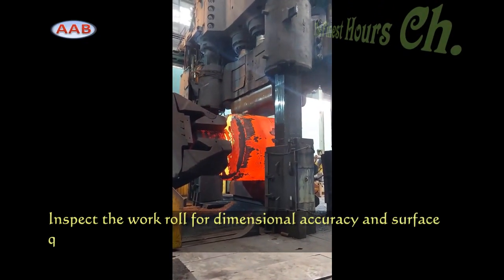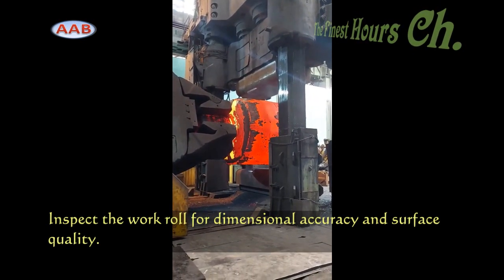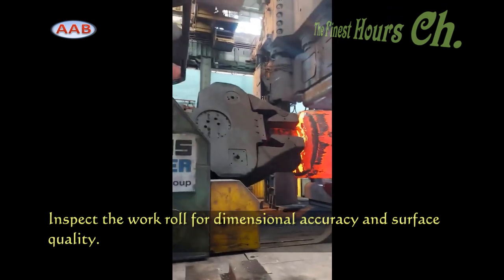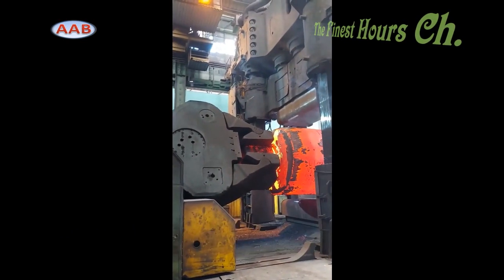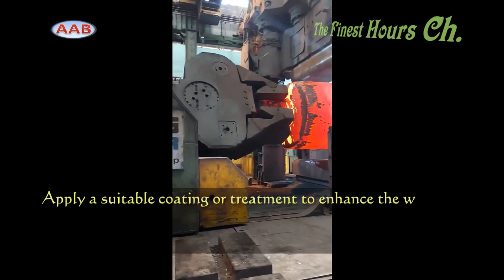Finally, the meticulously crafted forged rolls are ready for application. They are installed in rolling mills or other industrial machinery, where they play a critical role in processes like sheet metal rolling, bar production, and more.